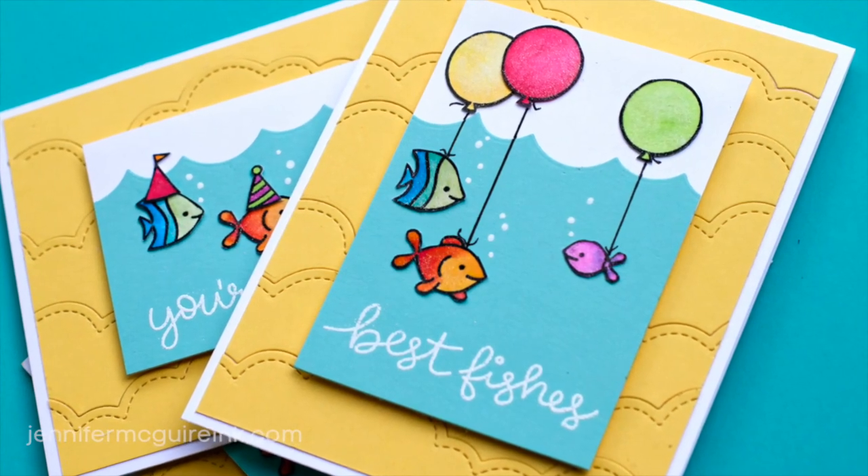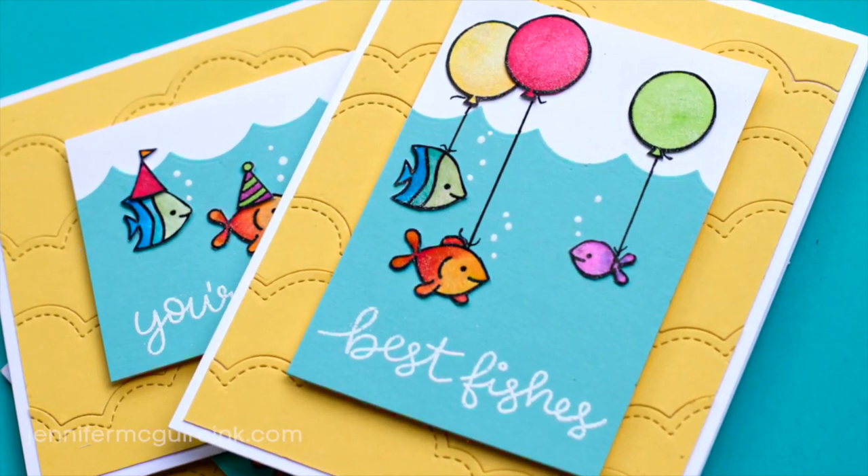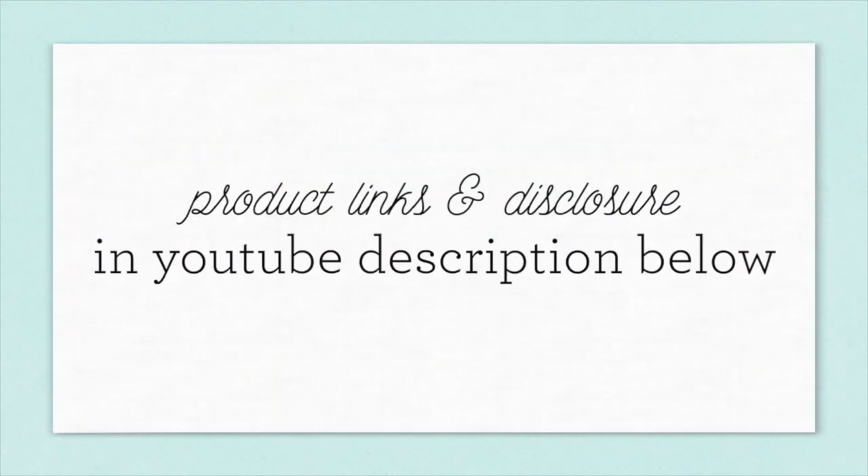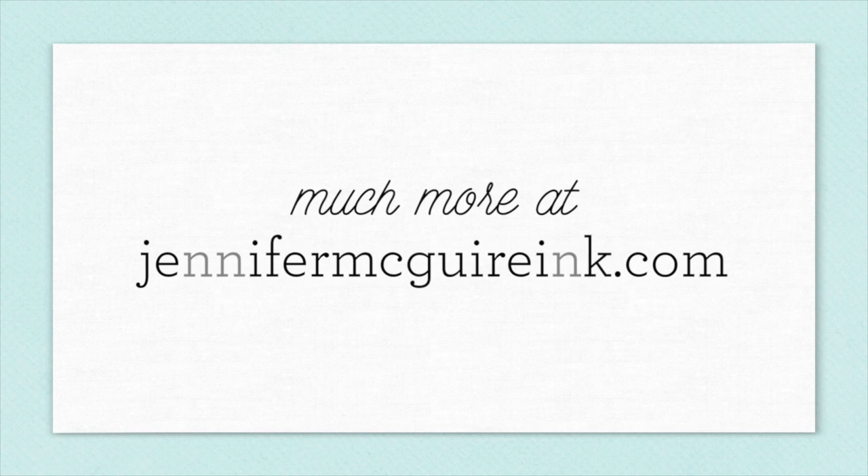I did the same thing for all three cards, and there you have a way you can use your dye-based inks to do watercolor. I encourage you to try it with whatever dye inks you may have. For links to all the products I talk about, they're below in my YouTube description, or you can go to my blog at jennifermcguireink.com. I appreciate you stopping by, and I hope this video is helpful. See you soon.